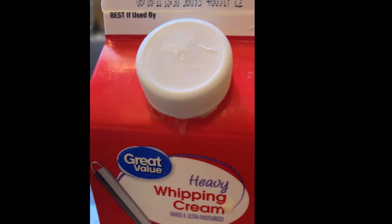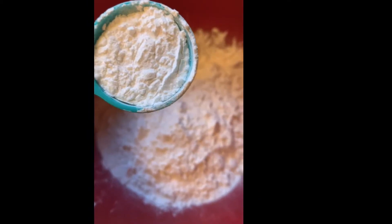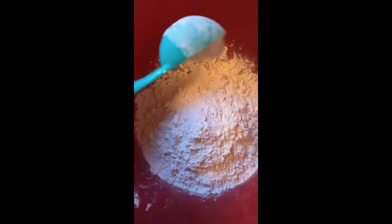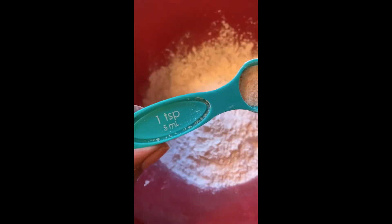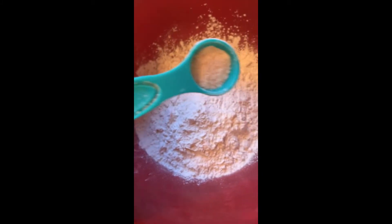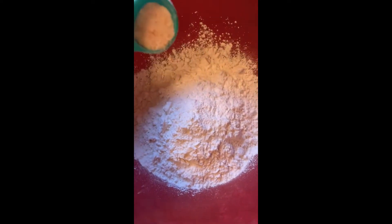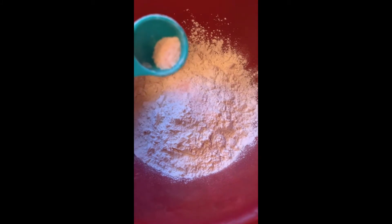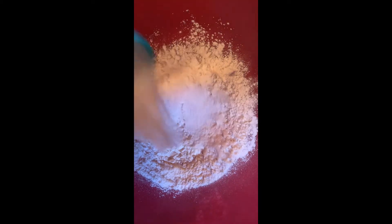You're going to mix all of your dry ingredients with a whisk. If you have kosher salt, use that. Put all the dry ingredients in the bowl — shake in the sugar and add everything in.